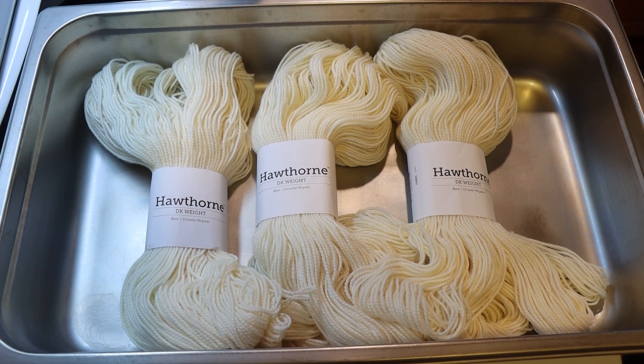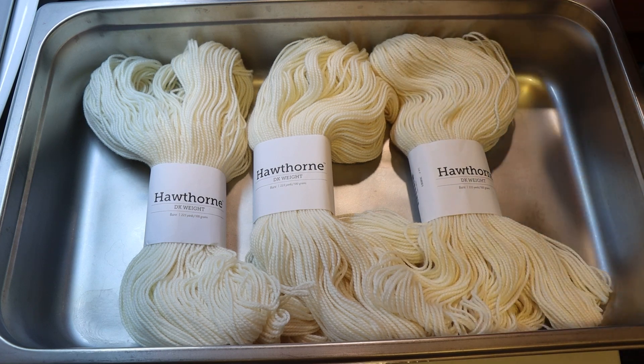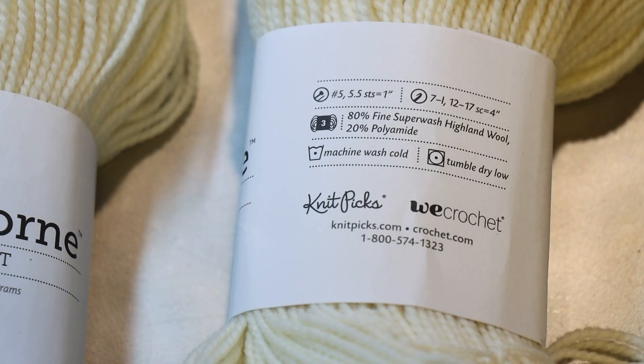Hi everyone! I am Rebecca from ChemKnits and today we are going to dye some Hawthorne DK weight yarn. Hawthorne DK is the DK weight equivalent of the fingering weight yarn I dye a lot. This base is 80% superwash fine highland wool, 20% polyamide.